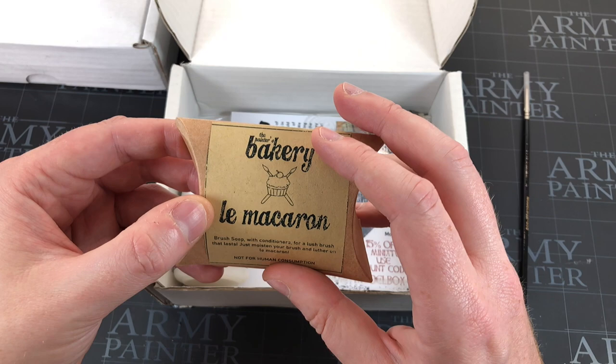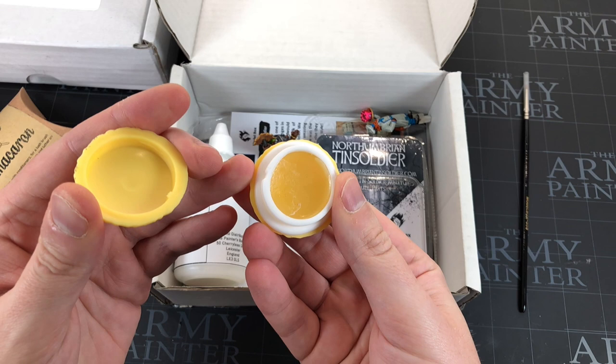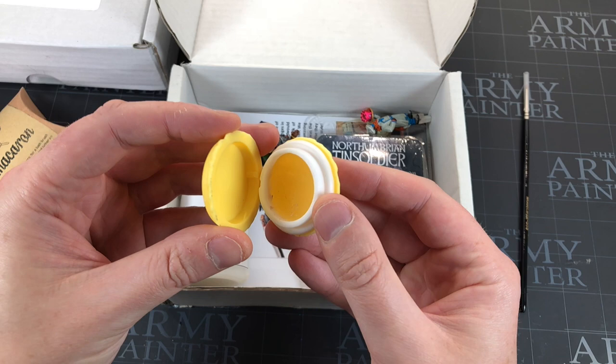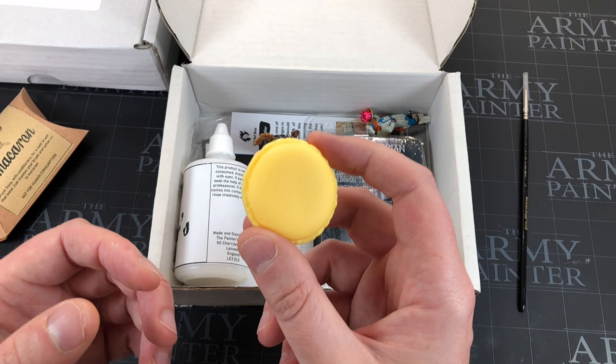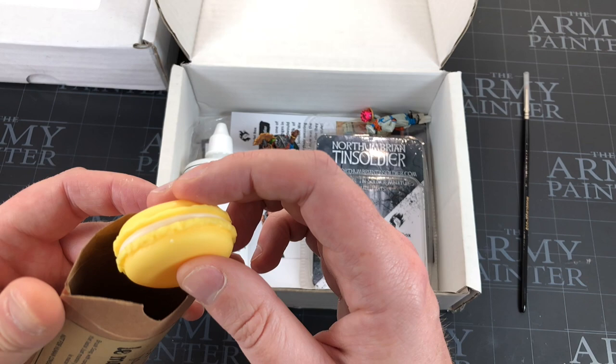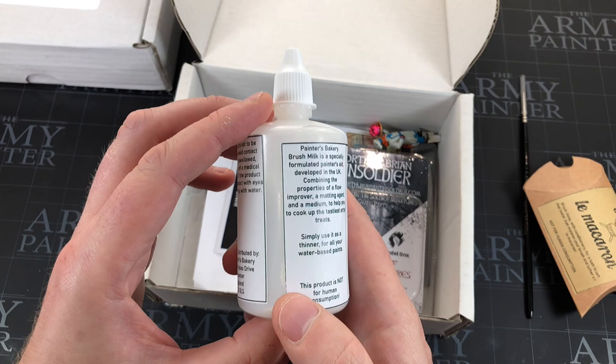We also had this stuff from the Painter's Bakery — the brush soap. I've used it a couple of times now and it's the exact reason I don't already own any brush washers, because I don't know — does it do anything? It's hard to tell. It doesn't not do anything; the brushes feel clean when I'm done with them, but they kind of feel clean when I just use water. I'll keep doing it because maybe it builds up.